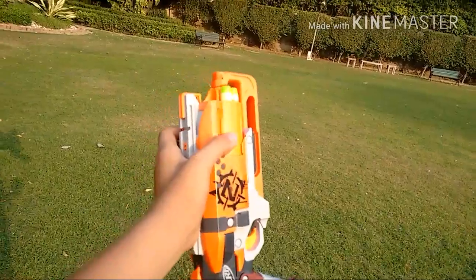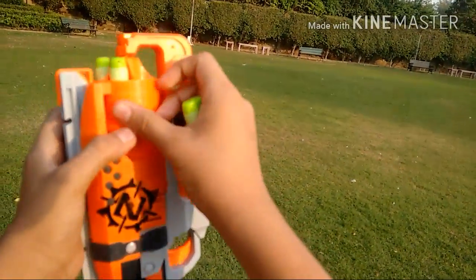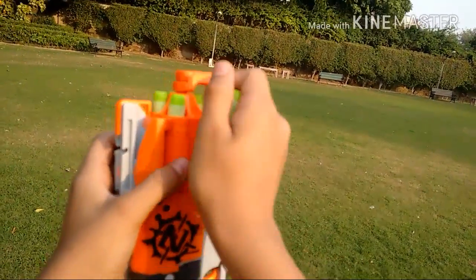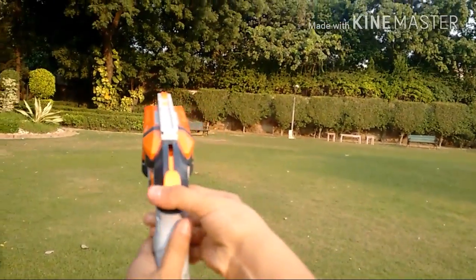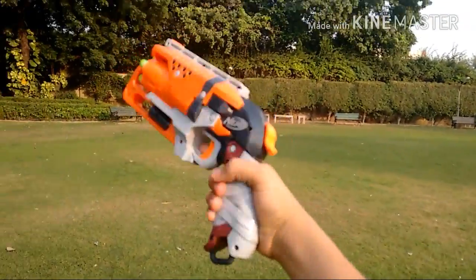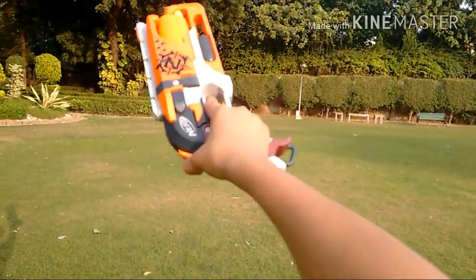So guys, to load the darts, just put them in this way in the barrel. And to shoot the gun, just get this lever down here and your gun is ready to fire. Just pull the trigger right here. One-handed operation.